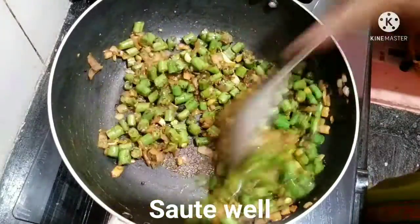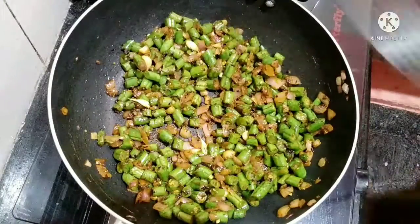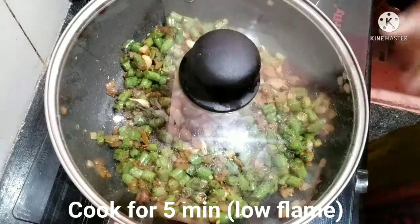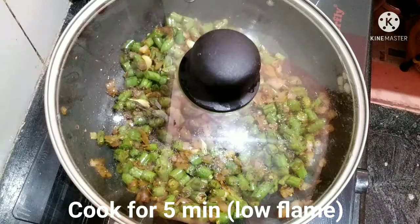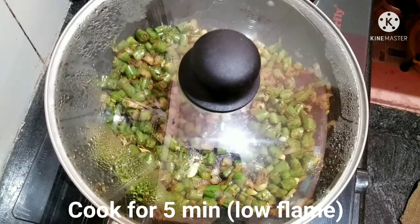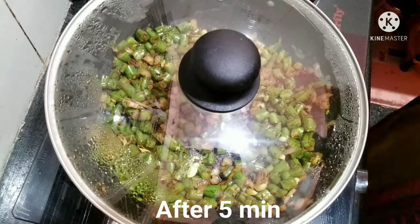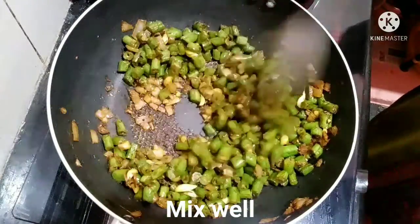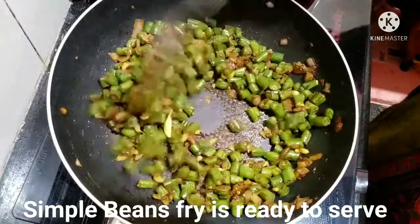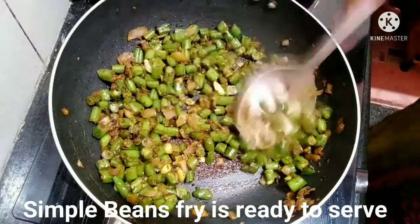We'll mix it further and fry the ingredients for 5 minutes. I use these ingredients for this recipe. The recipe is ready.